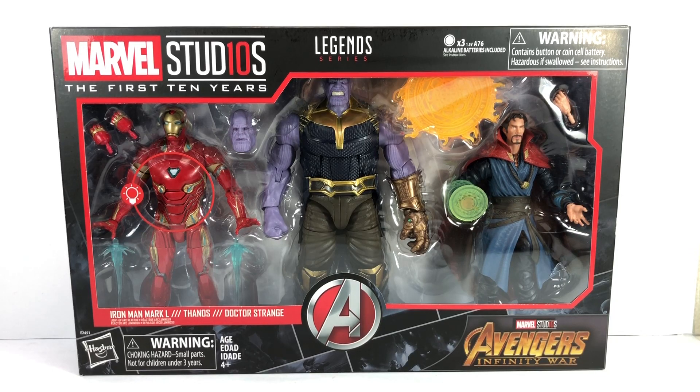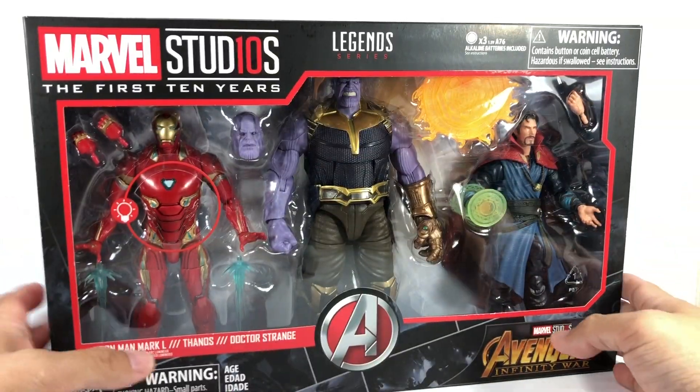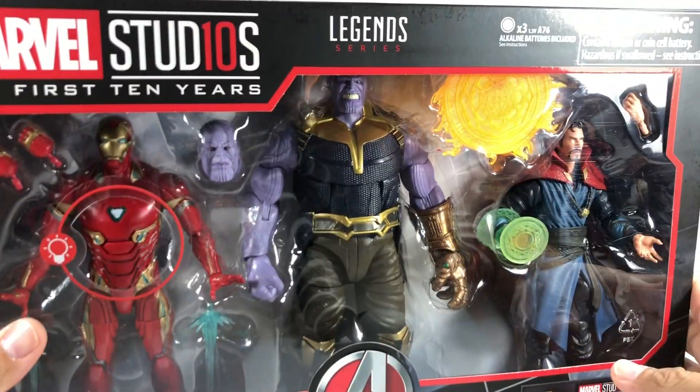Here we have another unboxing video review, this time of the Marvel Studios The First 10 Years Avengers Infinity War 3-pack featuring Iron Man Mark 50, Thanos, and Doctor Strange. After six months, I finally have this set.